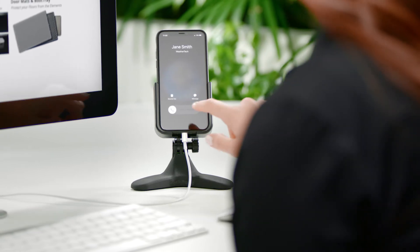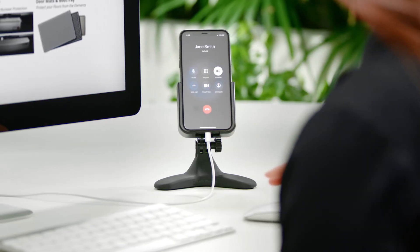Keep your mind on your work, knowing your phone is safe and accessible with the DeskPhone by WeatherTech.